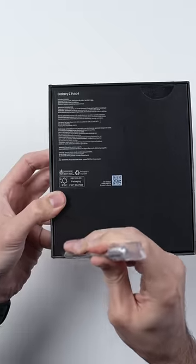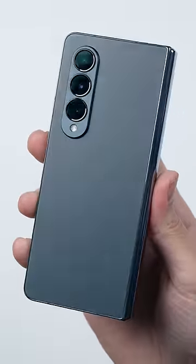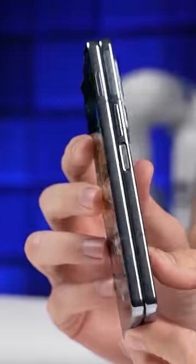This is Samsung's most expensive smartphone, the Galaxy Fold 4. We got the Fold in what Samsung is calling grey-green, and this color, combined with the shiny finish on the aluminum, just looks polished.